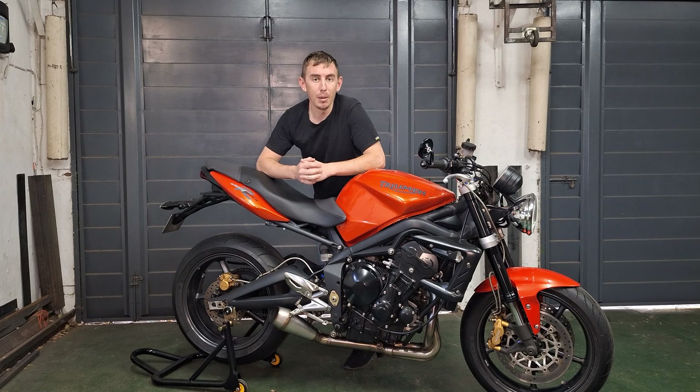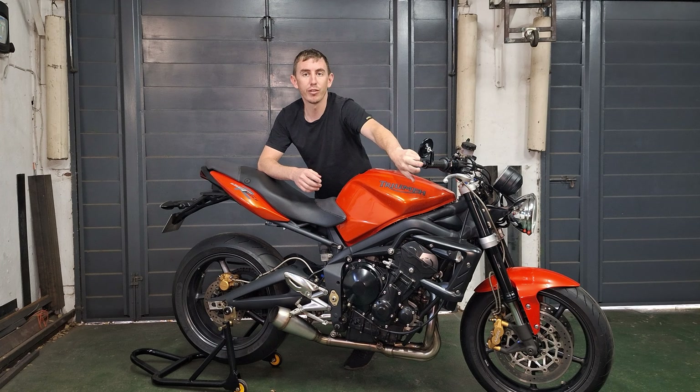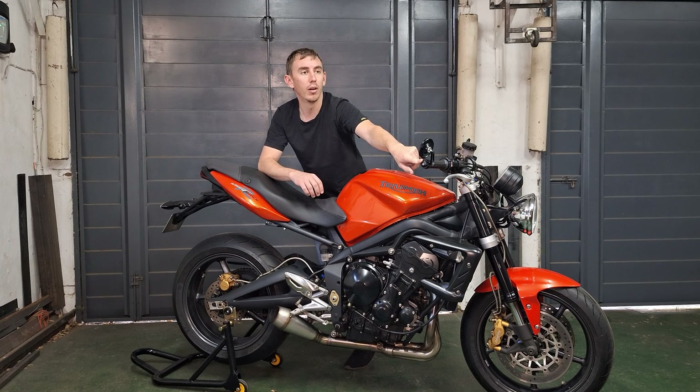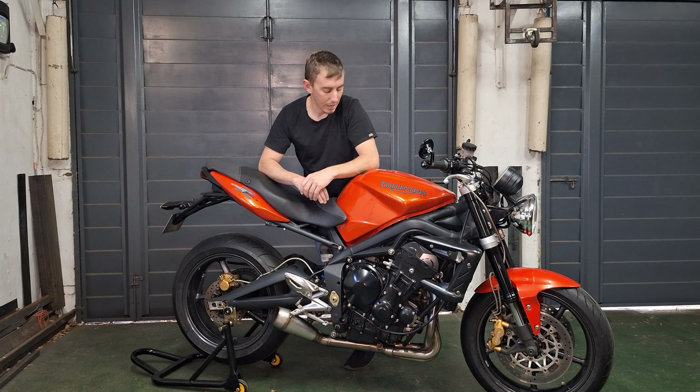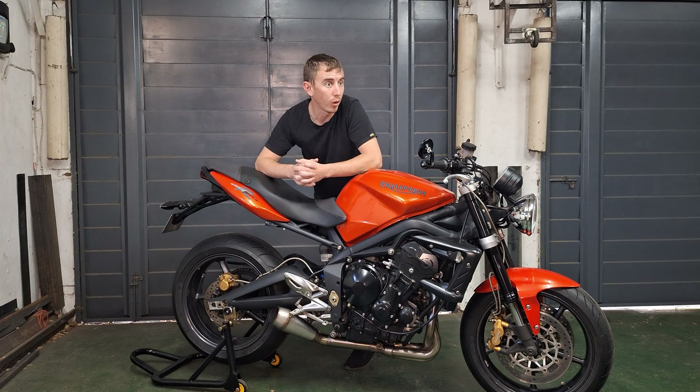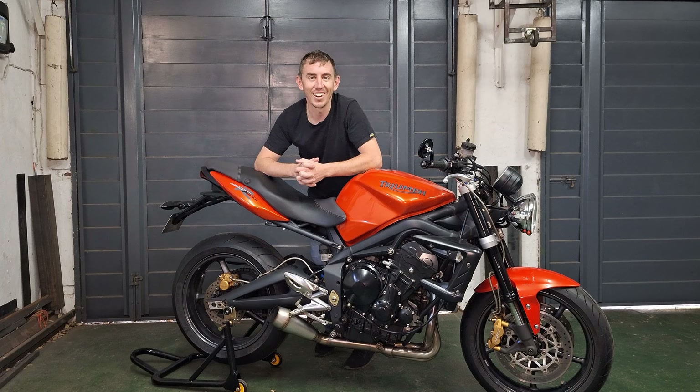To start with the track day prep, we're going to be taking the mirrors off, because on the track you shouldn't be looking behind you — it's ahead of you. So we're going to take the mirrors off, put the sliders back on, and I've made a solution for the axles — I'll show you in the next bit. Let's get cracking.